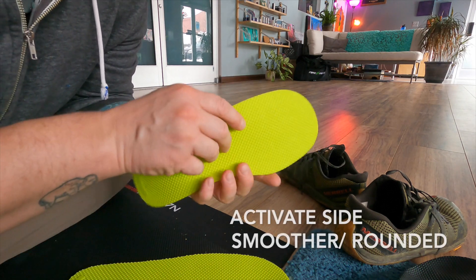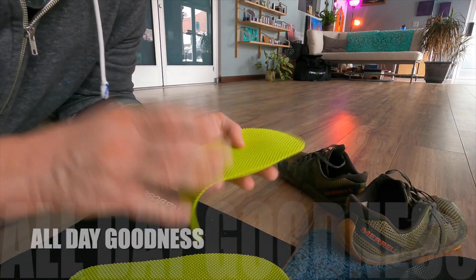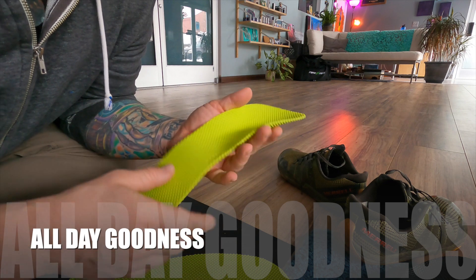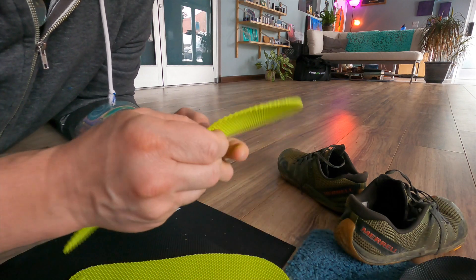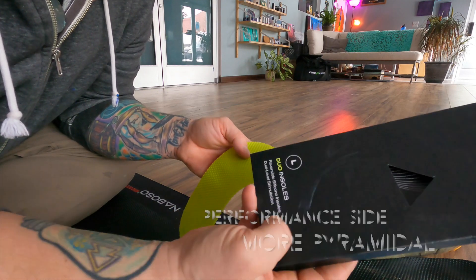They make these insoles and I've had them since I've had these Merrell Trail Glove shoes — since the beginning of quarantine, March/April of 2020. I love them. They make me feel more connected and more awake.